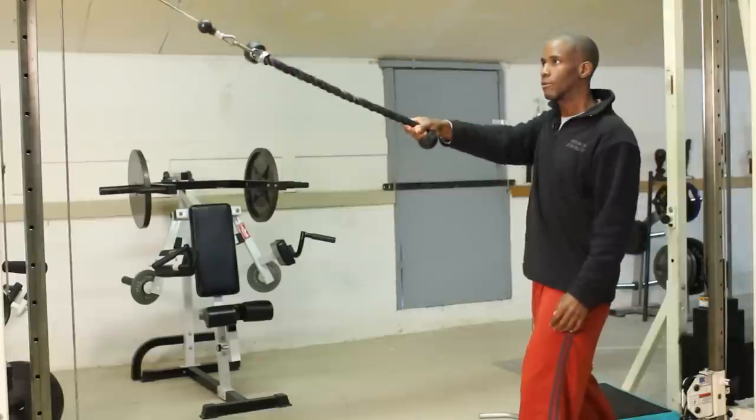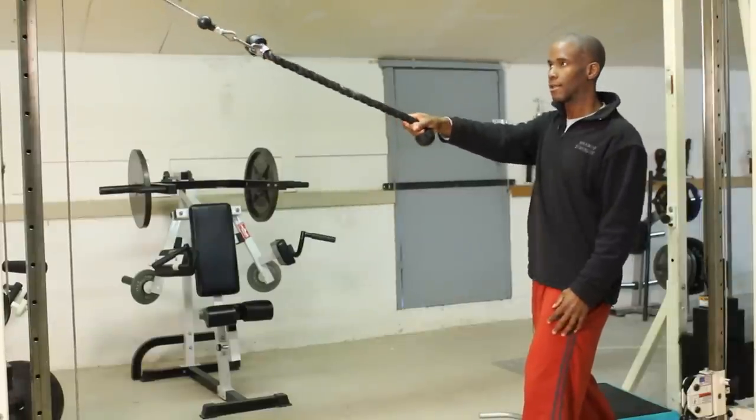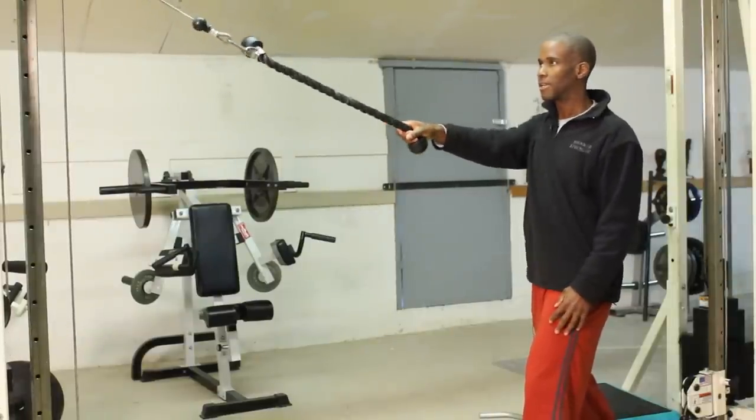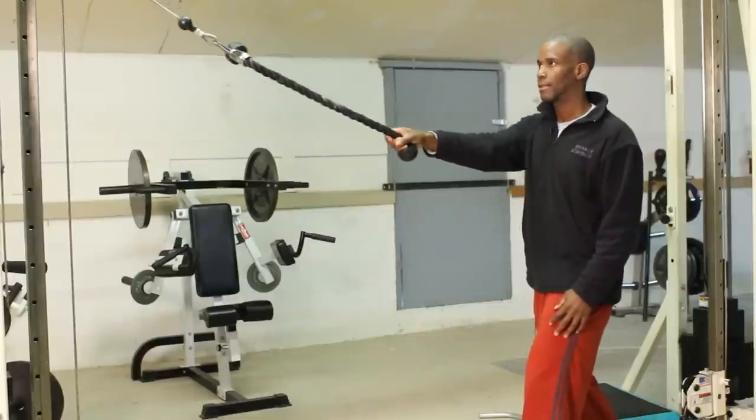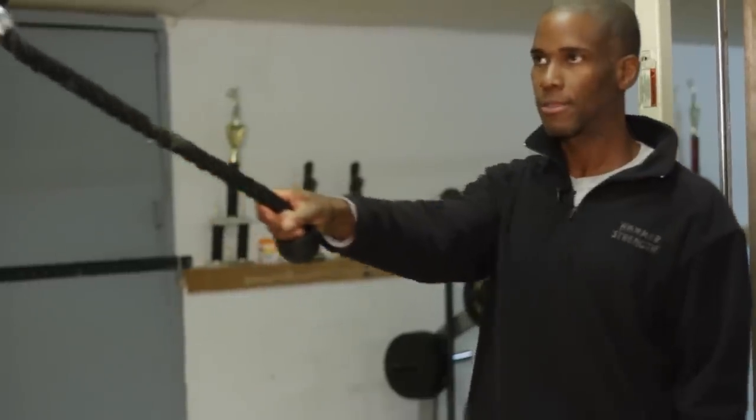All you're going to do is retract, just like that. All the movement is in your shoulder. Your arm is just along for the ride. Right here, working the serratus.